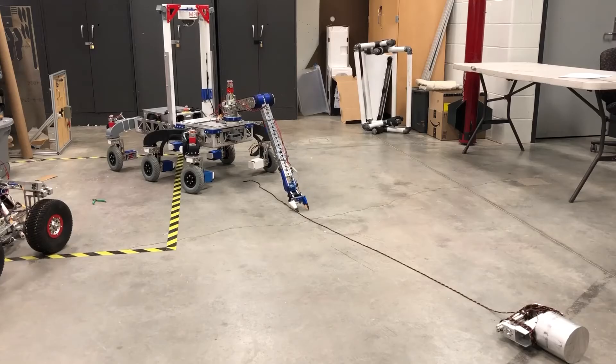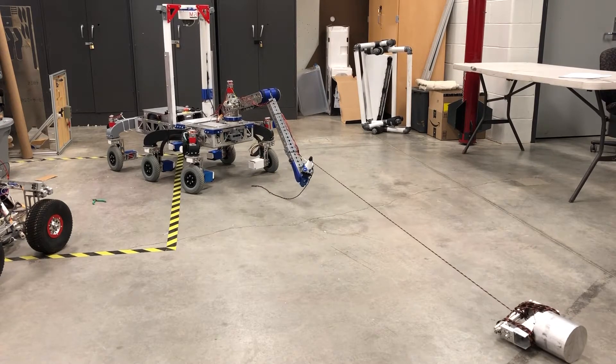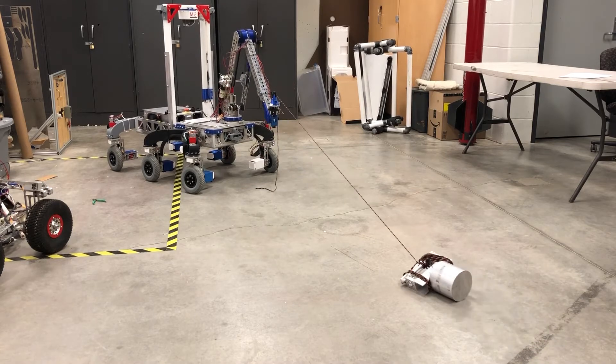Furthermore, our normal end effector is fully capable of picking up a rope and dragging a weight across the floor, along with picking and placing a mallet. Although this works, we are currently looking into designing and implementing an additional end effector with increased grip strength and jaw width for use during the extreme retrieval delivery task.